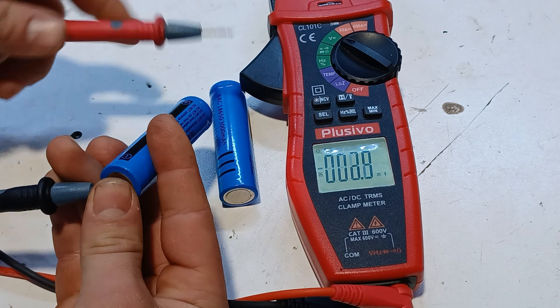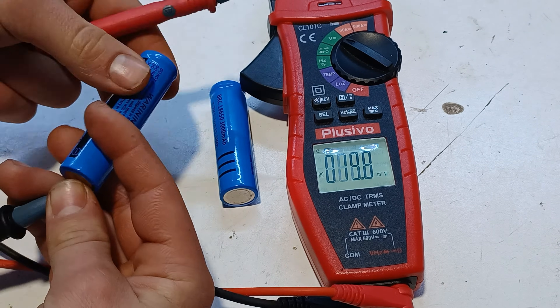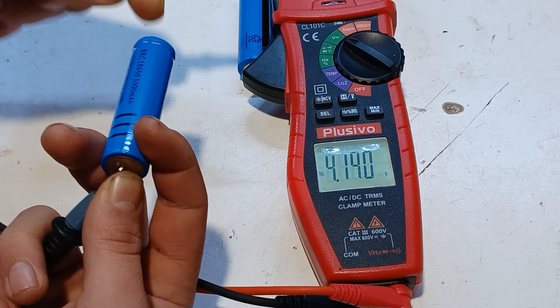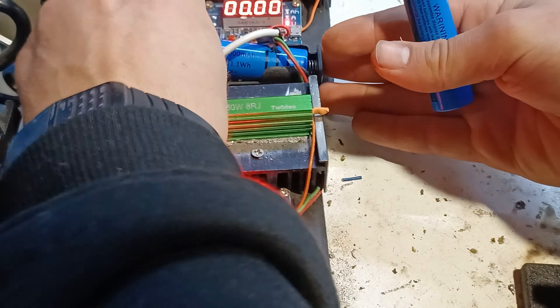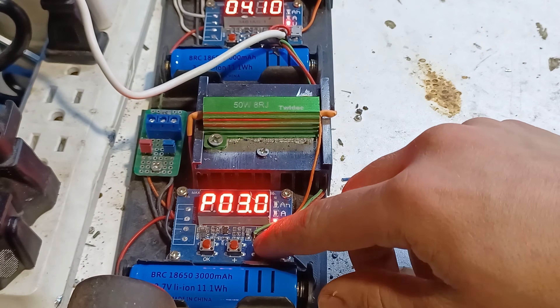After recharging the batteries they're both around 4.2 volts and they're ready to test. In order to test the battery's capacity I made a capacity tester which will slowly discharge the battery and monitor the current. I put both batteries in each capacity tester and set the end voltage at around 2.5 volts.